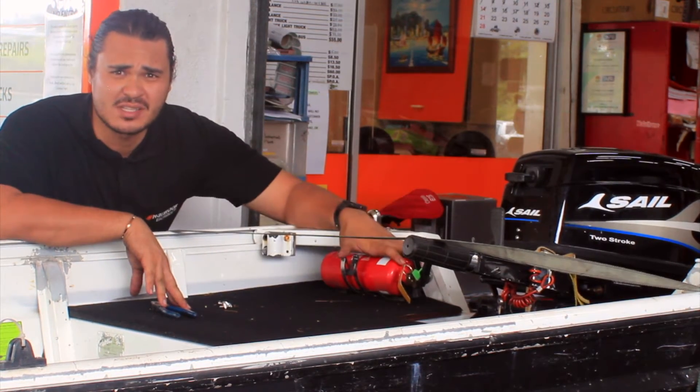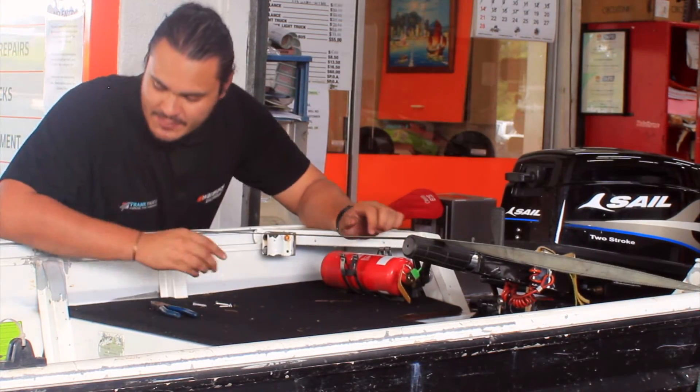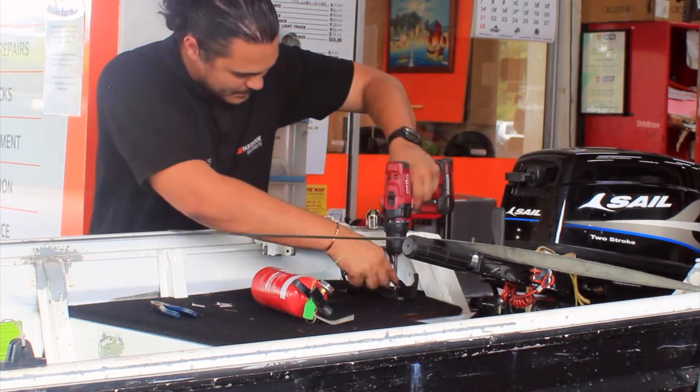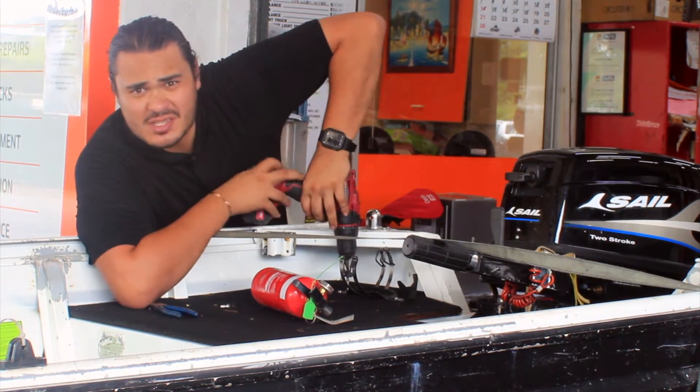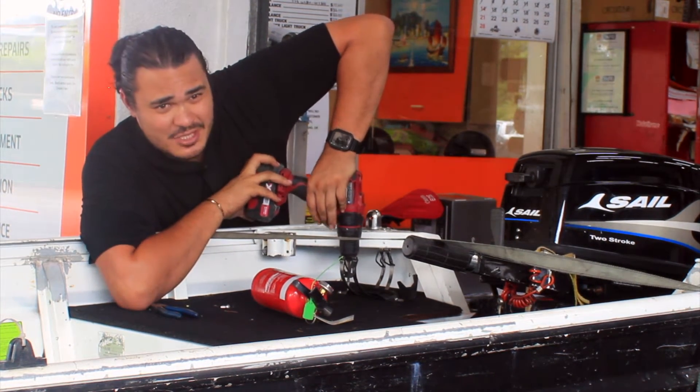We're going to put the fire extinguisher just here — sits around here, easy to access. Make sure you use stainless steel screws so it doesn't rust, especially in the tinny.